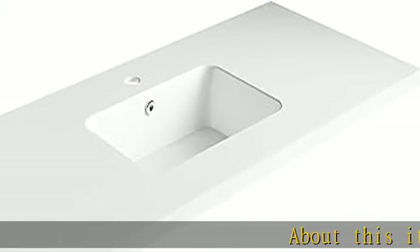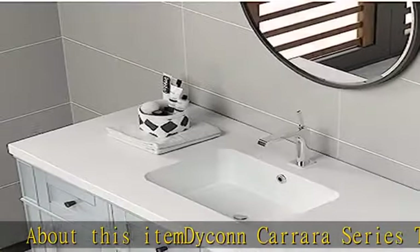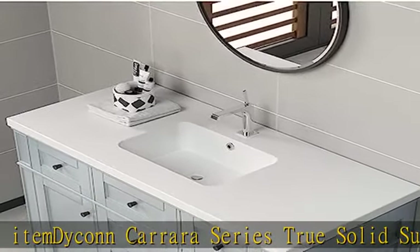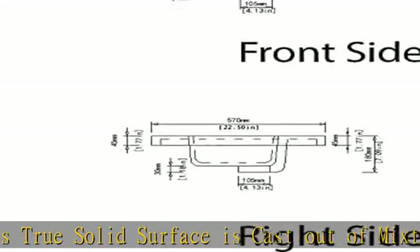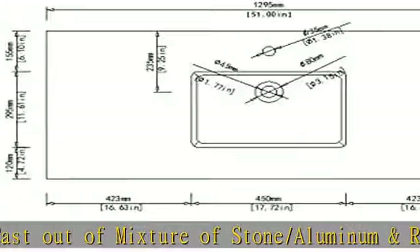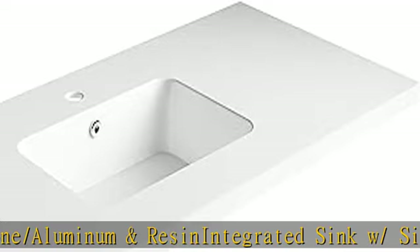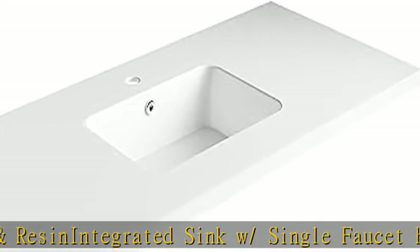About this item: the Dyconn Carrara series true solid surface is cast out of a mixture of stone, aluminum, and resin. It features an integrated sink with a single faucet hole. The countertop does not come with a pre-drilled hole and is finished in matte white. The solid surface material is stain resistant, with a contemporary deep rectangular basin bowl design with a built-in overflow drain.